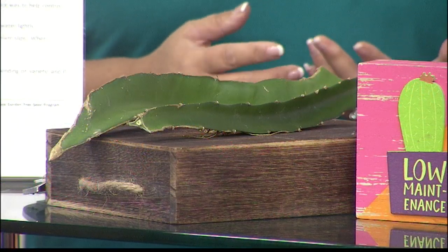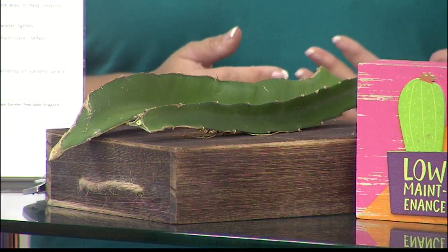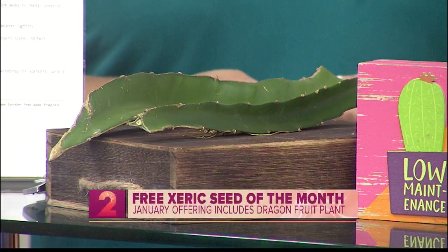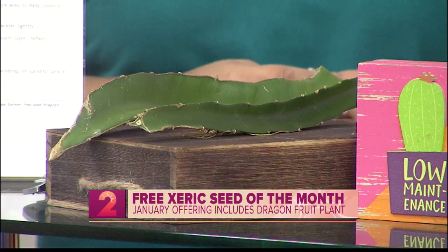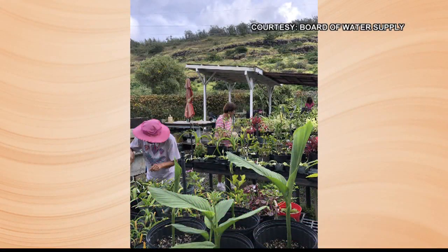For those who have maybe missed some of our segments, where can they learn more about drought-tolerant plants? Well, if you're up for it with the new year coming up, you might consider becoming a volunteer at our propagation group at the Friends of Halawa's Xeriscape Garden Nursery. They meet on Wednesday mornings, 9 a.m. to about noon, and you can learn about scientific names, how to care for plants, and how to propagate them. You can find more information on our website, boardofwatersupply.com, or you can also try friendsofhalawa.com.